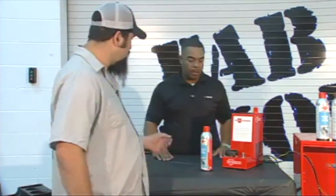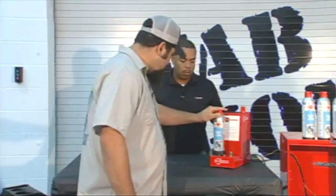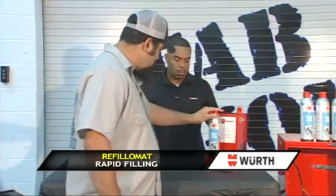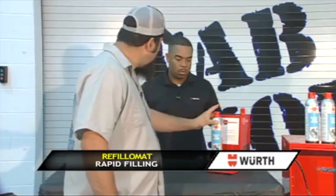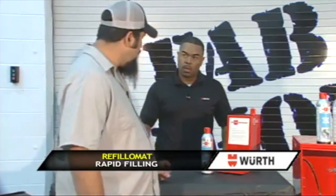How about you give it a shot, Calvin — fill it on up. That easy. That easy. Now you're ready to use the product. It's awesome.